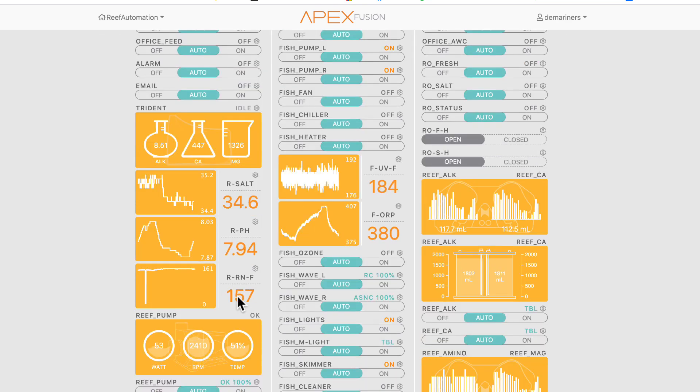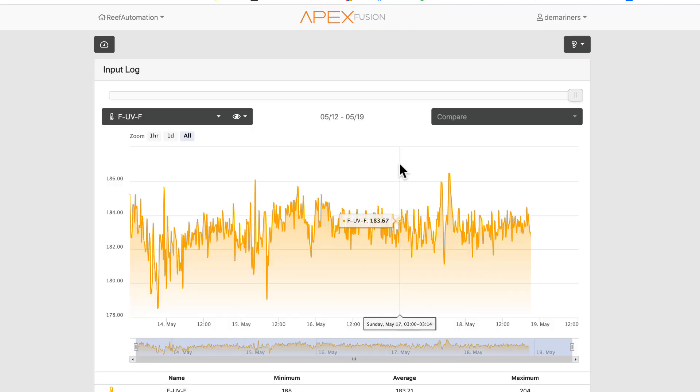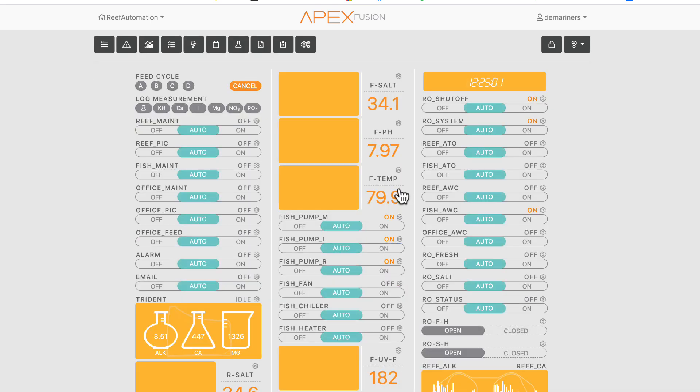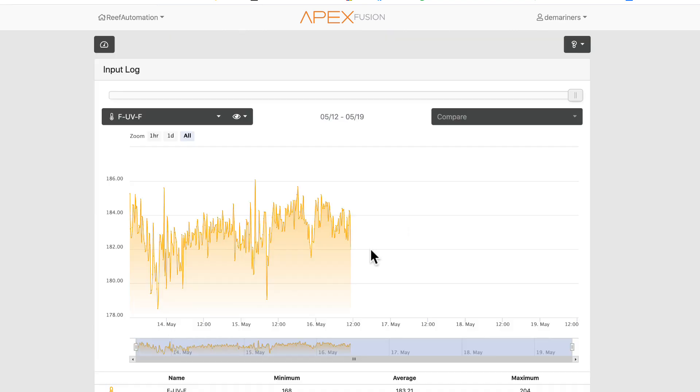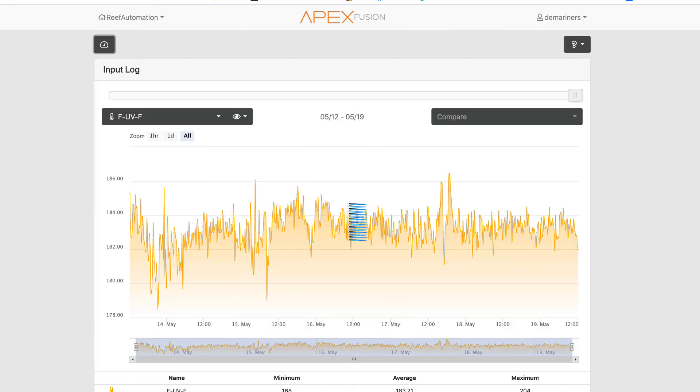I have mine set for gallons per hour. My reef return is currently reading 157 gallons per hour, and my UV is at 184 gallons per hour. For my UV, I'd want an alert if the flow dropped very low. Clicking on the number itself gives you a historical graph of that flow. Clicking the gear icon opens the settings.